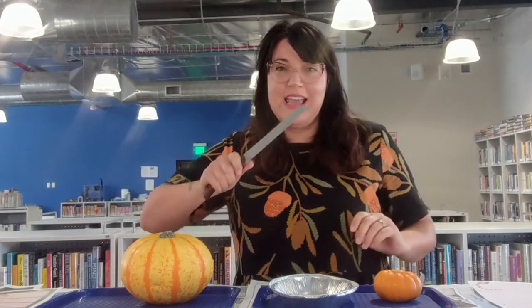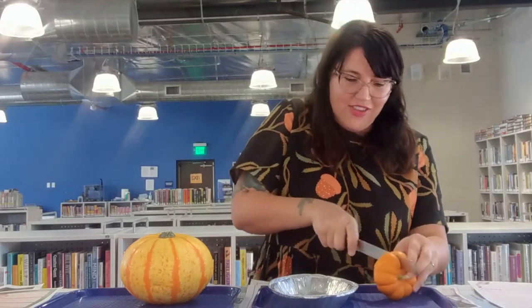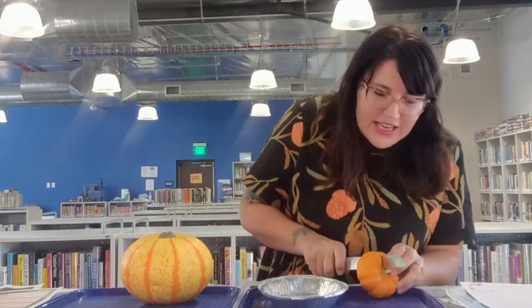Before we cut into our pumpkin, let's think about what we think is going to be on the inside. Are these two pumpkins going to be the same or different? Will they have some similarities and some differences like their outsides? Depending on the size of your pumpkins, let's take a guess at how many seeds are inside. I'm going to say 12 seeds in this one and 37 in this one. Make your guesses for your pumpkins, then get your grown-up with a knife to cut them open for you.